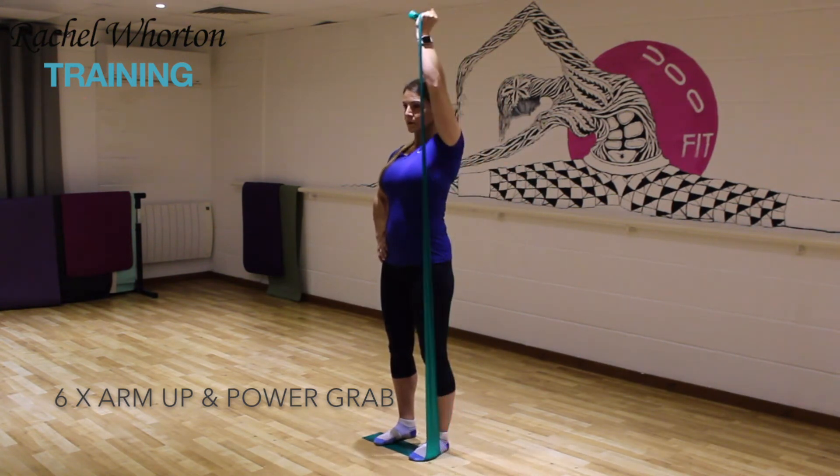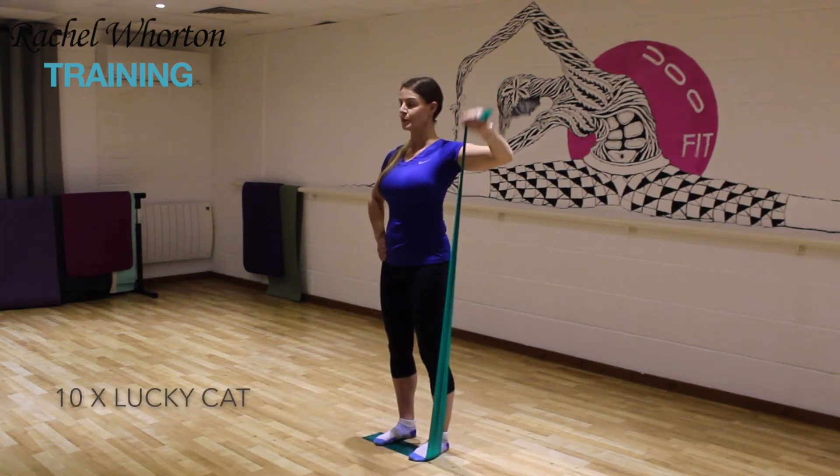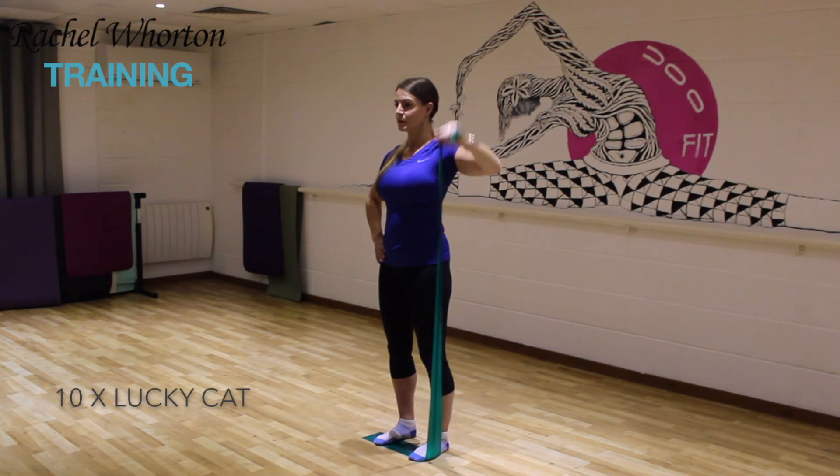Breathing as you go, stabilizing through the body. Now we've got your lucky cat to finish — start with the elbow and arm at a 90-degree bent angle and then you wave your arm like a lucky Chinese cat. Ten repetitions, feel the burn, and then relax.